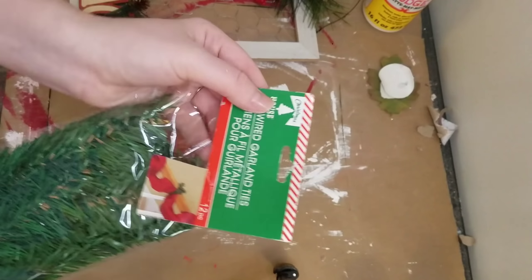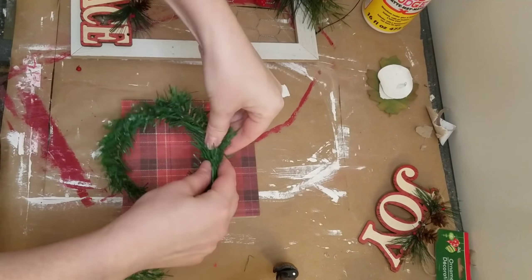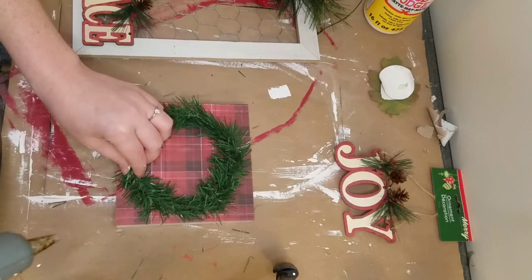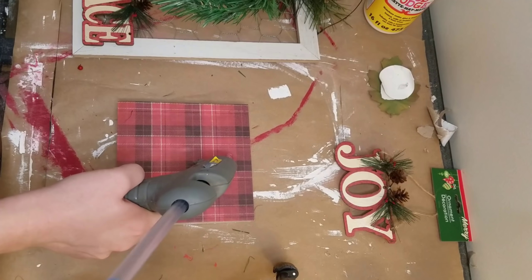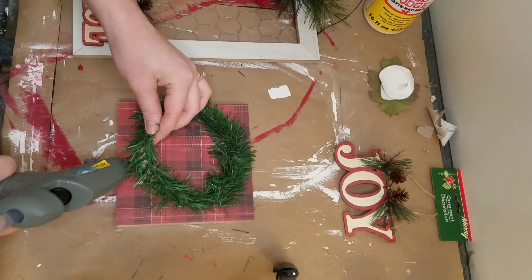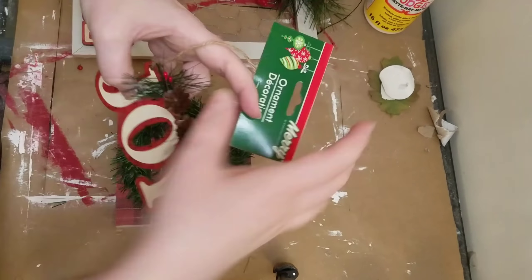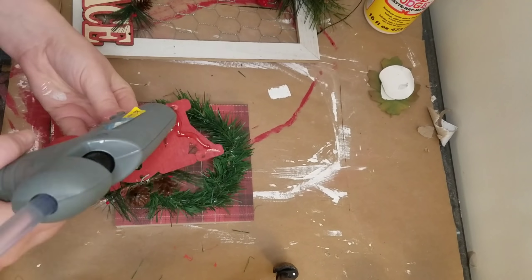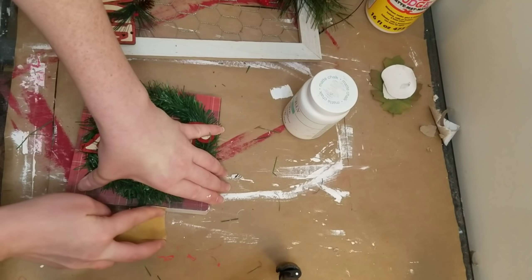I let the paper dry for a little while before I did my top coat of Mod Podge. I got these garland ties from Dollar Tree and I'm just taking two and twisting them together to make it a little bit thicker for my little makeshift wreath. Then I just hot glued it down. Taking this ornament I got from Dollar Tree, I cut off the whole string and then hot glued that to my wreath.